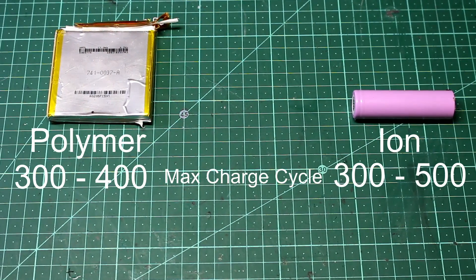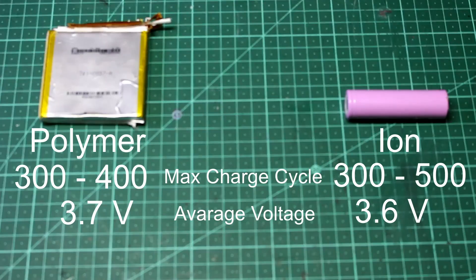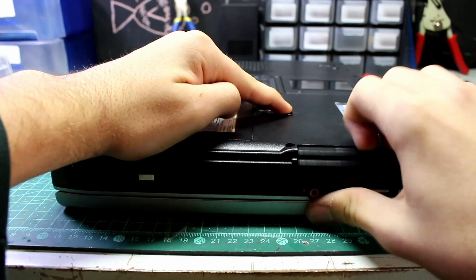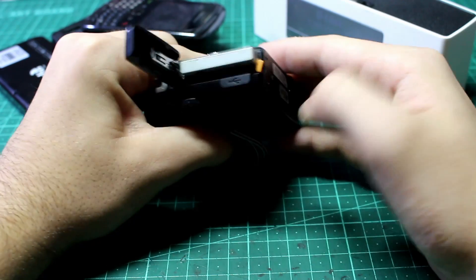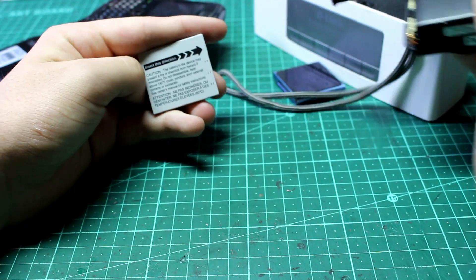They have very similar max charge cycles and very similar average voltages — lithium ion has 3.7 volts and lithium polymer has 3.7 volts. I've found them in a lot of consumer electronics such as laptops, phones, and portable speakers. In fact, they are found in pretty much any electronic device that advertises itself as portable, which means finding them for cheap or even free is often really easy.